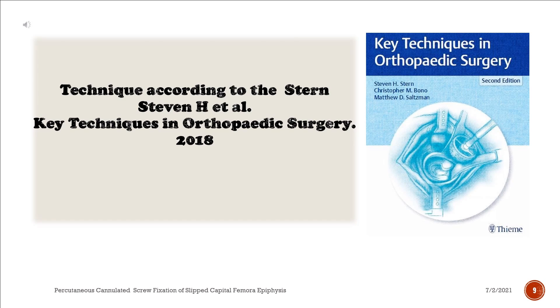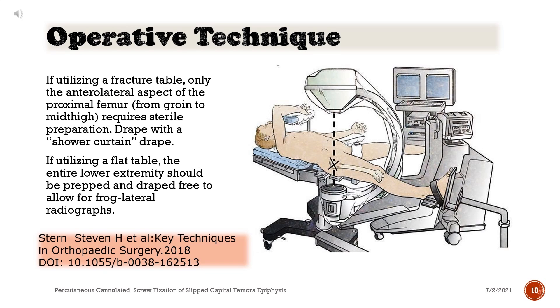Technique according to Stern, Steven H. et al., Key Techniques in Orthopedic Surgery, 2018. If utilizing a fracture table, only the anterolateral aspect of the proximal femur, from groin to mid-thigh, requires sterile preparation. Drape with a shower curtain drape. If utilizing a flat table, the entire lower extremity should be prepped and draped free to allow for frog lateral radiographs.